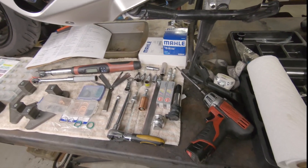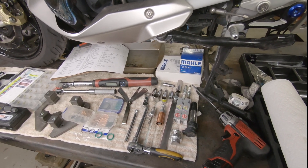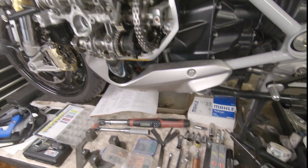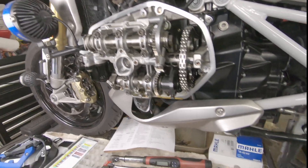I'd like to go over the basic tools and then go over the procedure for how to do a cam timing check and valve clearance check on the R1250 shift head series of engines.